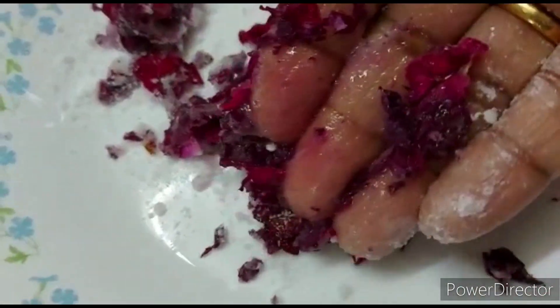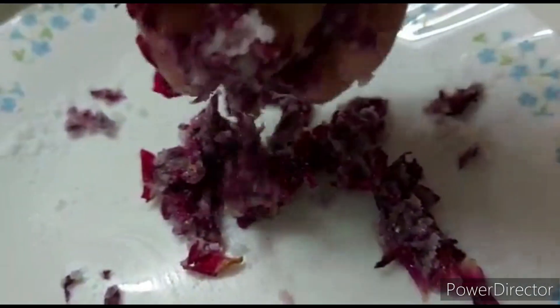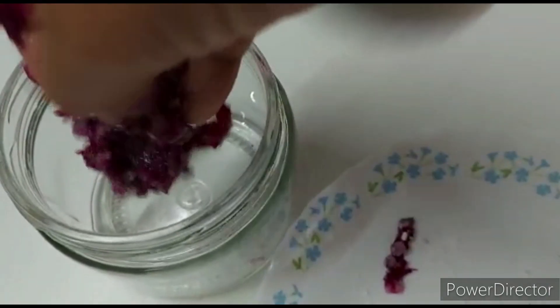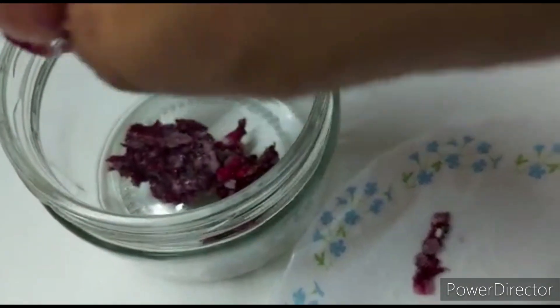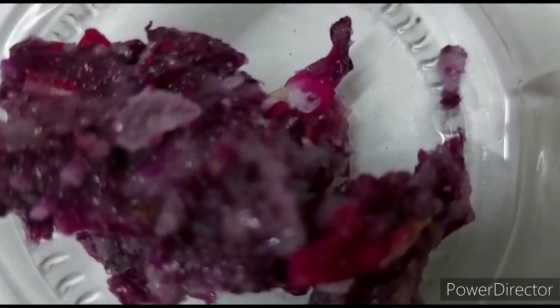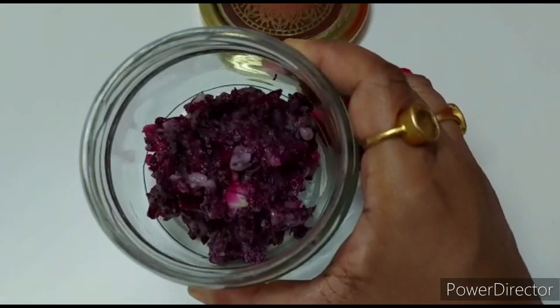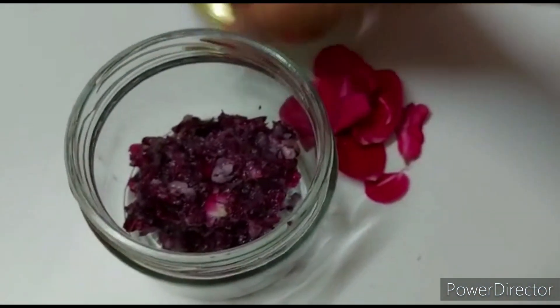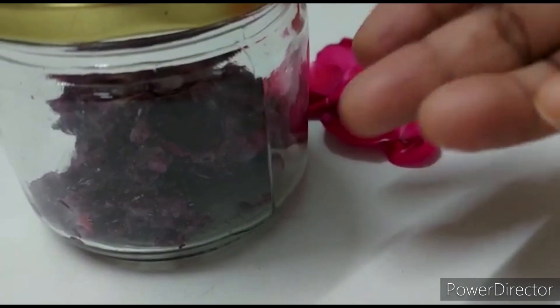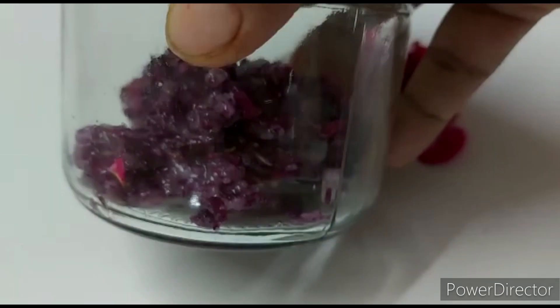You need to make sure that you keep the gulab in the same way throughout. Now I am adding a small jar in this quantity, so you will need a good amount of gulab petals. I am going to fill it all the way to the top of the jar.